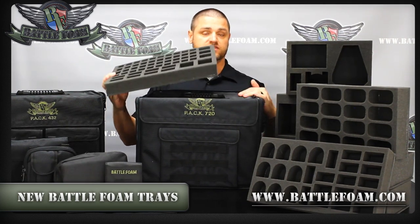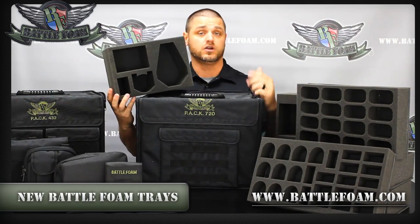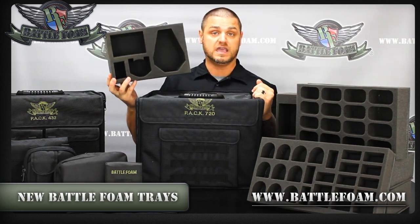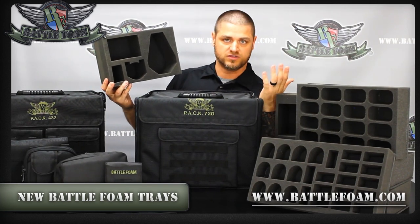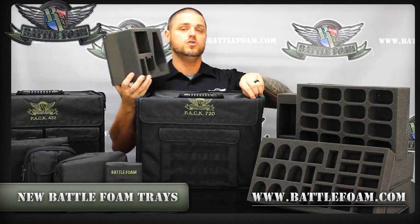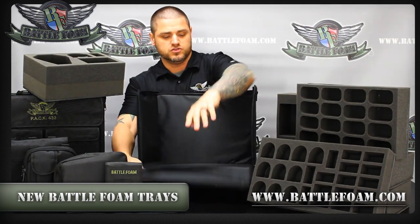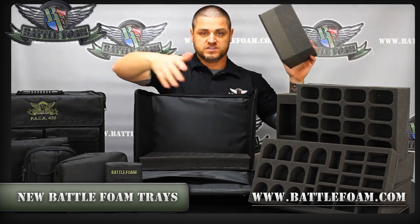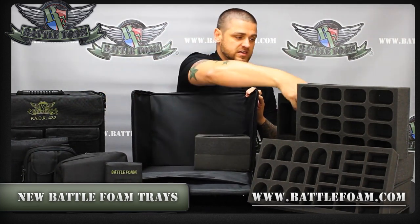For the 720, we now have what we call the BattleFoam small trays. So when you look on our website, you're looking for trays called the small trays. There's nothing really small about them when you see what you can fit — like this tray designed for a spacing ring, a drop pod, a walker, and some sort of rhino or similar armored vehicle. When you open up the bag, these trays would just stack in side by side like this.